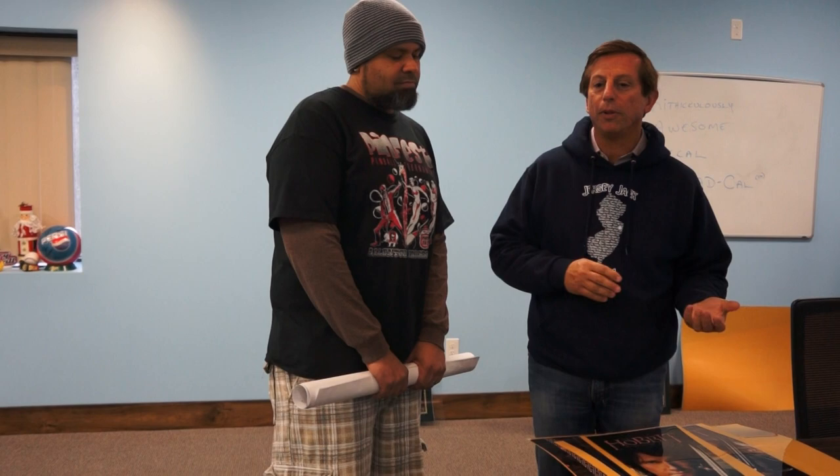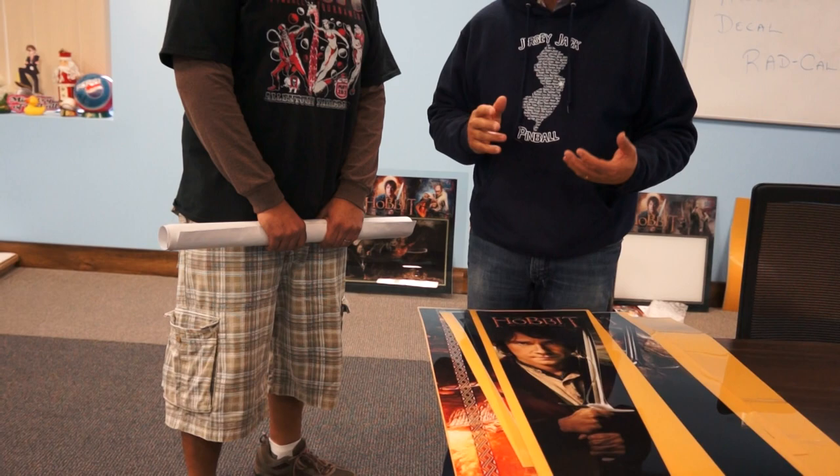Hello. Today, Julia's dropped by to see what's going on at Jersey Jack Pinball, and we started talking about The Hobbit and different artwork that will be applied here, and we talked about the decal, what a decal is, and then we talked about something we're calling Ridiculously Awesome Decals.